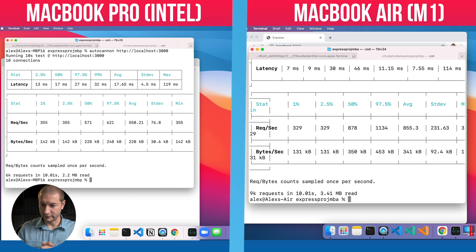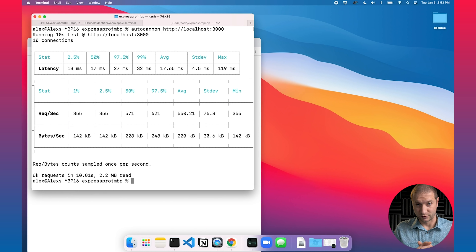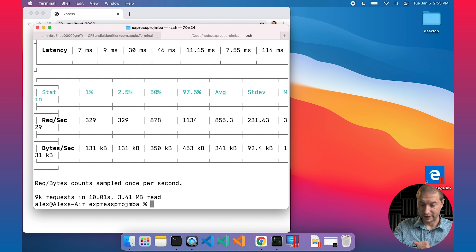We have a baseline and it's working on both machines. There's already a hint in the output: the MacBook Pro executed 6,000 requests in 10 seconds, while the MacBook Air with the M1 chip executed 9,000 requests in the same time. That should already tell you something about the M1 — my hunch is it's going to be the winner.